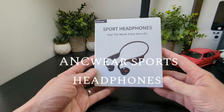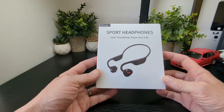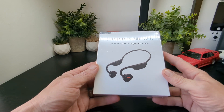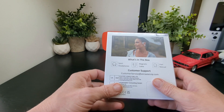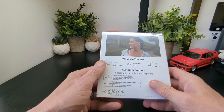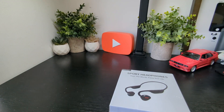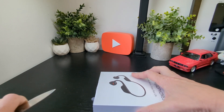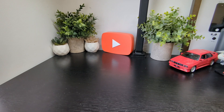Hello, Jim for TechBuzz — a new pair of headphones, and as you can see these are bone conduction again. 'Hear the world, enjoy your life' — ANC Wear Sport headphones. These are really the new kind of thing these days. On the back you've got your sport headphones, magnetic cable, and user manual. We'll have a look at them and talk about them, take them off for review and let you know how they sound. Let's get the packaging off.